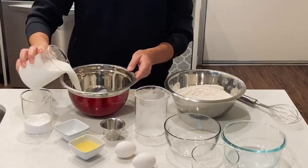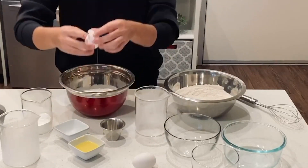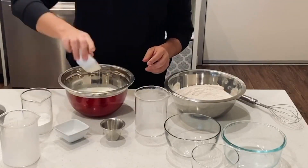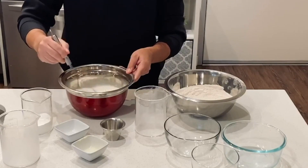In a second bowl, we're going to combine our wet ingredients. That'll be your milk, eggs, and melted butter. It's best to add these when they're about at room temperature. Go ahead and mix these around until they're fully combined as well.